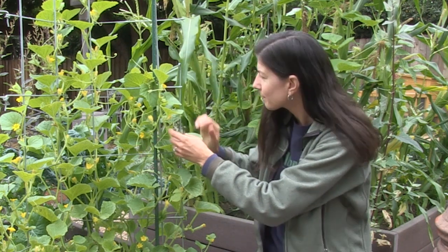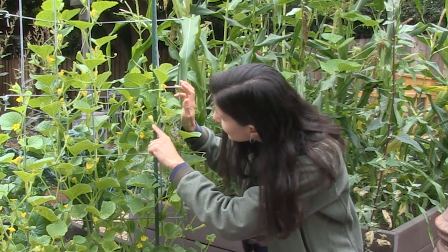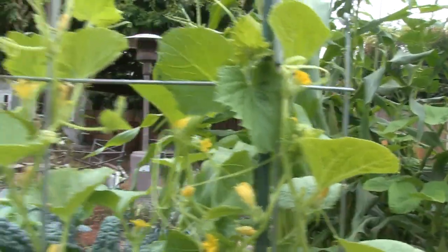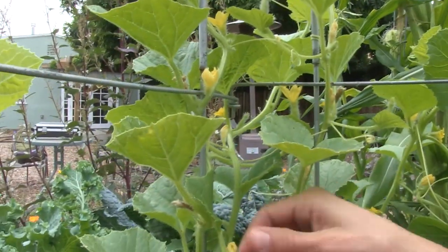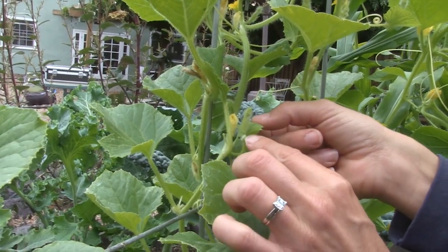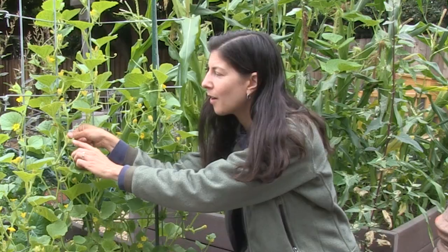A male flower has a long stem underneath it and then it has the flower, whereas the female flower is right up against the leaf and the cucumber is actually starting to form already with the flower on the end — that's going to open but it hasn't yet. You can pollinate from male to female and help ensure healthy production.